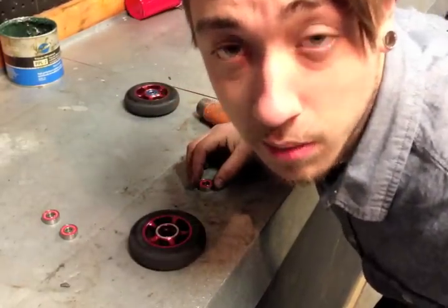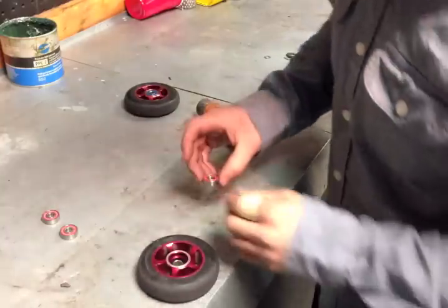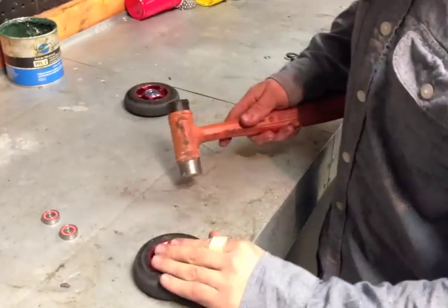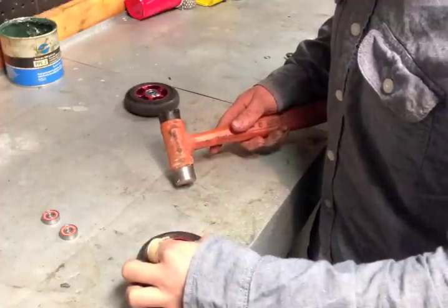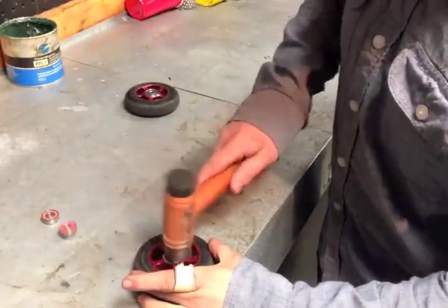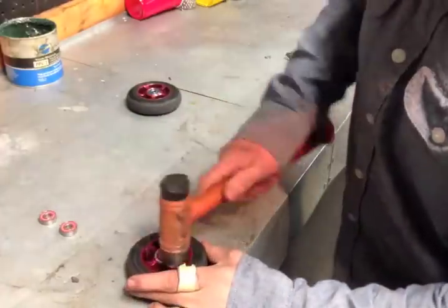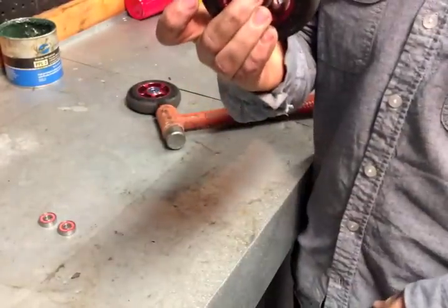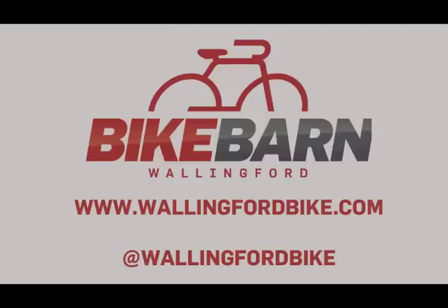The next step is going to be to insert your spacer. You're going to want to get that seated as right as you possibly can — it will move around once it's in there. Then repeat the last step: take your bearing, get it in there as level as you can. The first tap is honestly probably the most important. And that is a fresh set of bearings installed.